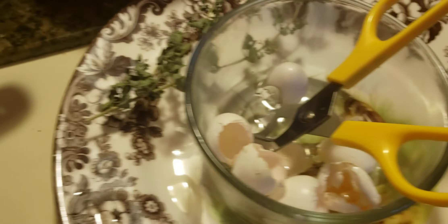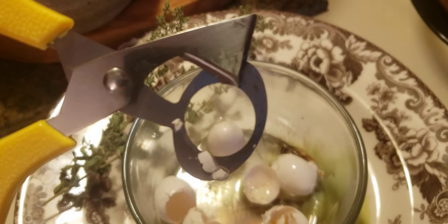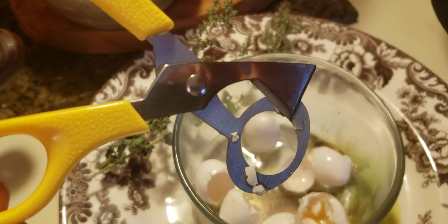And here's the mess I made. Here's the interesting scissors you have to open the eggs with. Works real well if you go on the fat part of the egg, go around it — cracks it real nice.